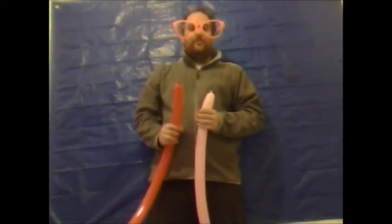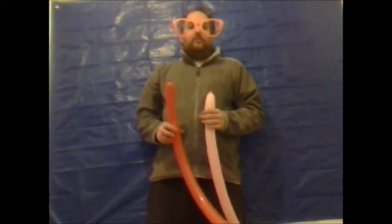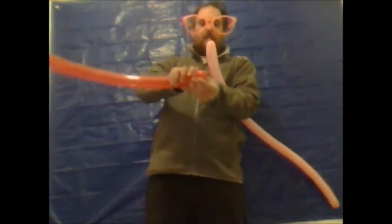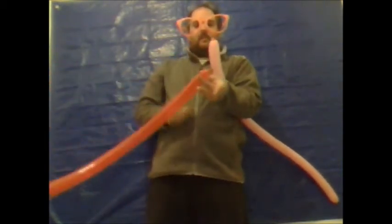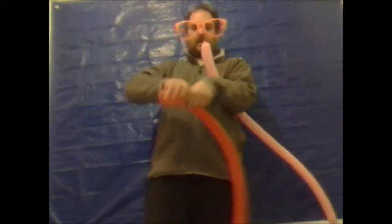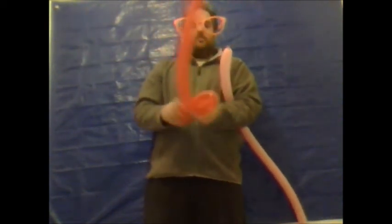Hello there and welcome to another edition of Balloon Modeling Made Easy. In this video I'm going to show you how to make a baseball cap. You're going to require two 260 modeling balloons. You want to fully inflate one of the balloons. Then with the second balloon you want to leave approximately one and a half inches uninflated. From the tiny end you want to make a bubble approximately an inch, give that an ear twist. Then you need to take the knot and tie it round like so to secure it. Make approximately a five inch loop and twist, lock twist. Repeat the procedure so you've got two bubbles or two loops the same size.